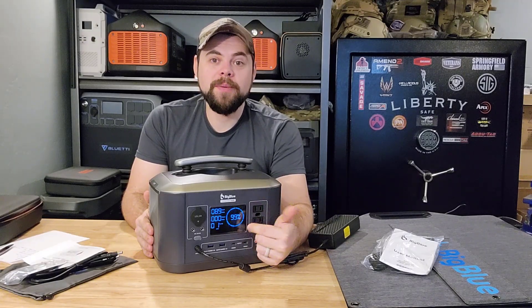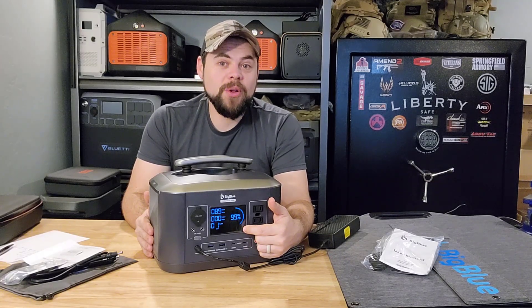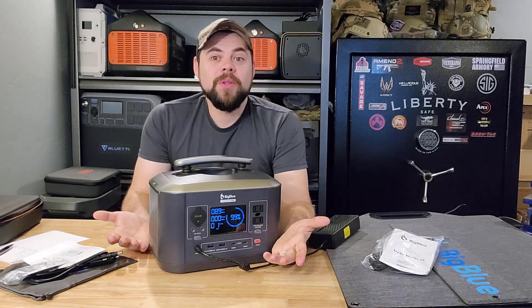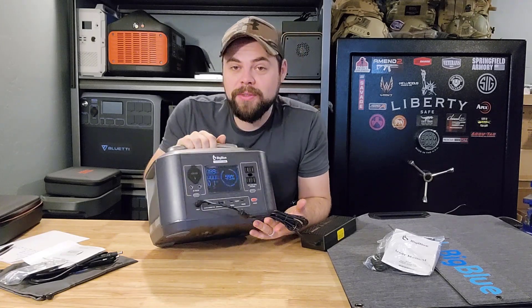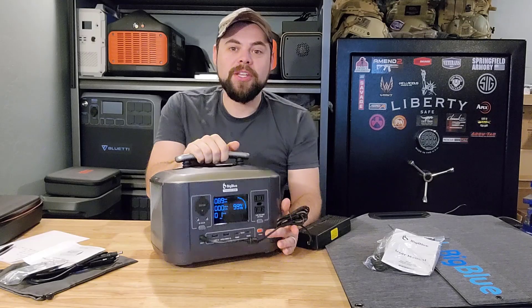You can see this dial on the screen spinning, meaning it's charging, but I've never actually seen this unit at 100%. It just stays stuck at 99%. Hopefully it's just because it's barely trickle charging in, but it says it's putting in 89 watts right now. I'm not sure why it's not hitting that 100% mark. I left this for about a half an hour and it never hit that 100% mark — not a huge deal.